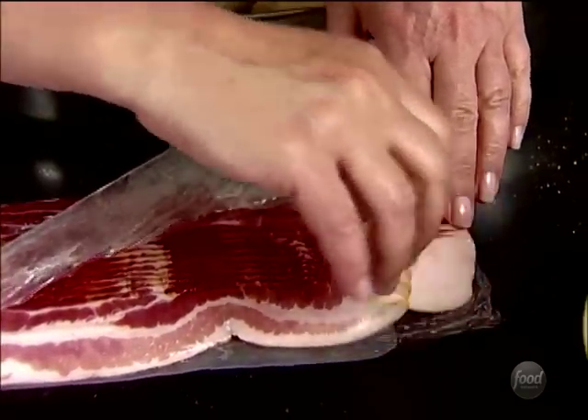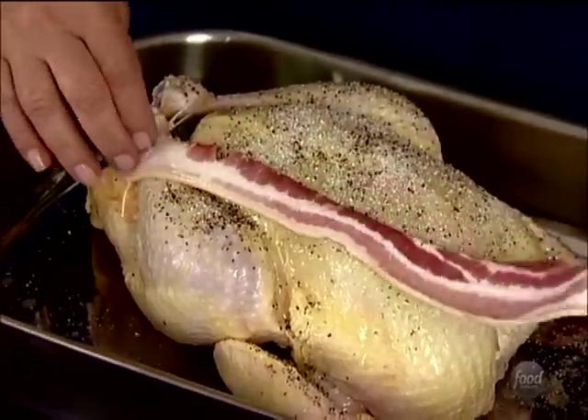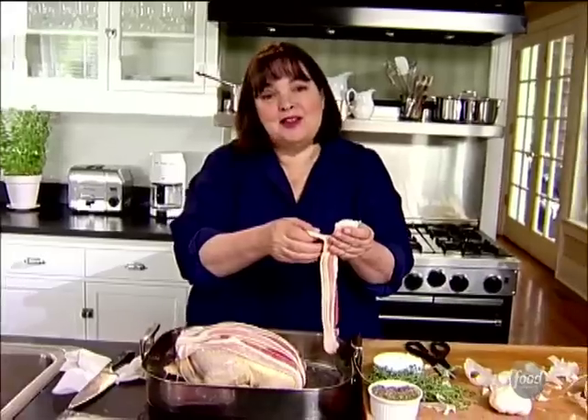Now comes the surprising part — strips of bacon go over the top, which gives it lots of flavor. Later the crisp bacon will be crumbled into the salad, so it becomes a combination of dishes. This is the usual Friday night chicken but dressed up for company.